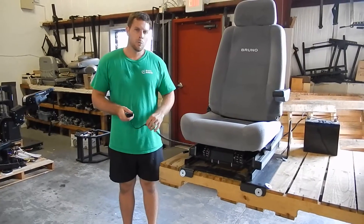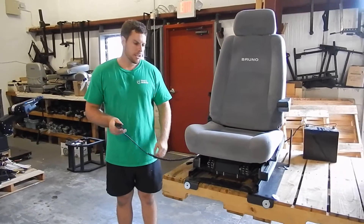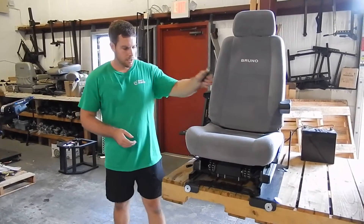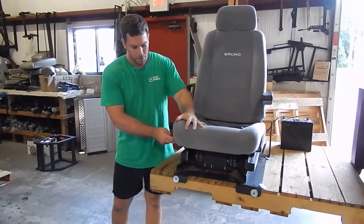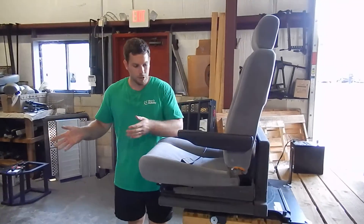This is a TAS2500 — it's the manual turn version. To operate this chair, you basically have to pull this handle up and then turn the seat, so this would be facing outside the vehicle.